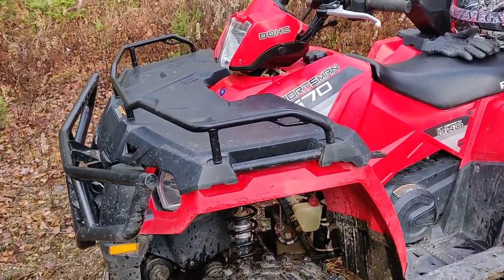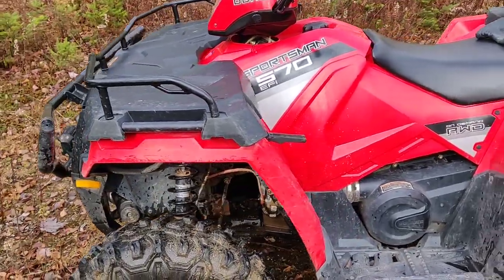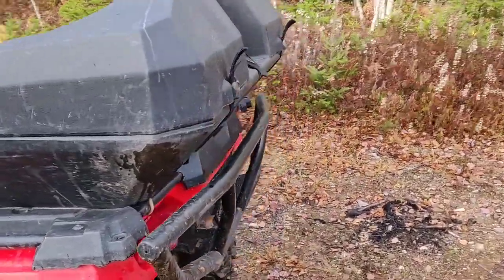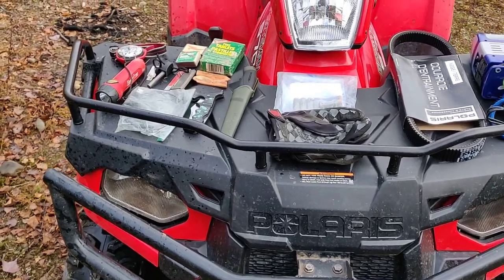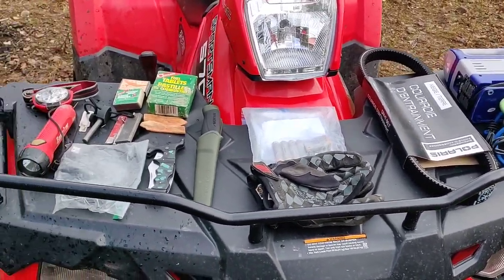I'm going to take everything out of my front storage box that's under the lid here — something unique with the Sportsman model. Then I'm going to move over to the trunk and then into my little toolbox I have down here. So under the front storage box, these are the items I carry up front — kind of ease of access.